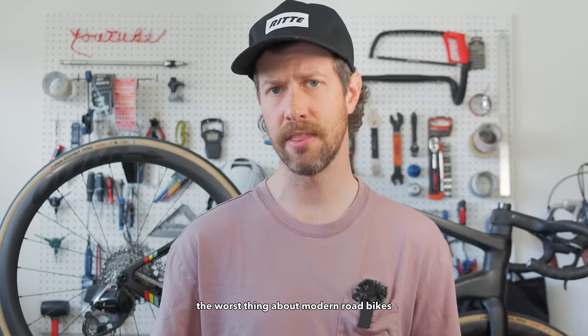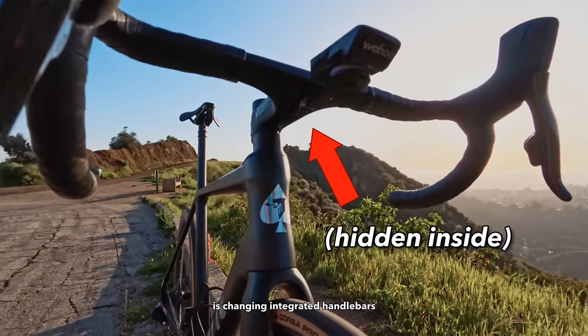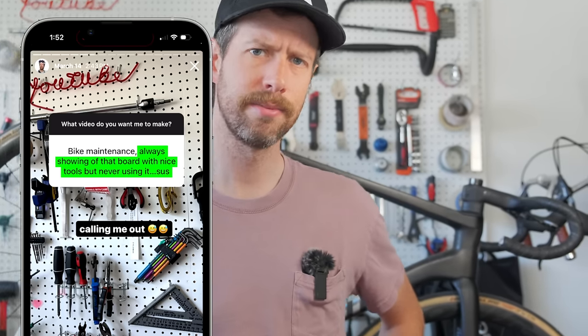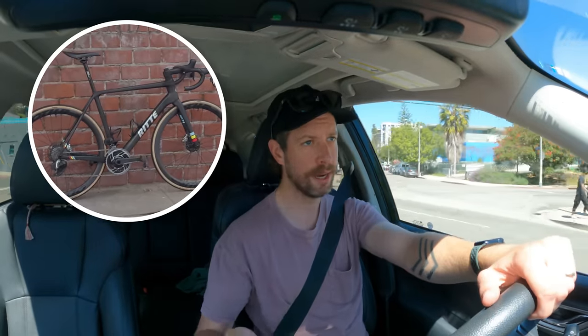Four out of every five bike mechanics say the worst thing about modern road bikes is changing integrated handlebars. So when my honor as a YouTuber and a not-even-amateur home bike mechanic was questioned, I knew exactly what video to make next. You may be wondering why mechanics hate them so much. Right now I'm headed to RIDA's warehouse in downtown LA to pick up some integrated handlebars.